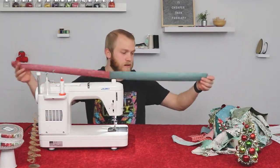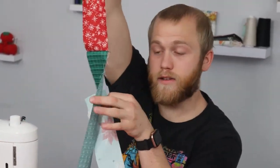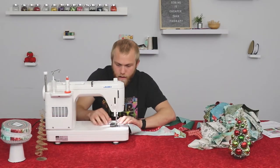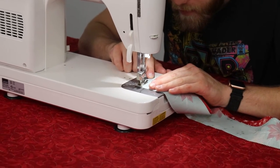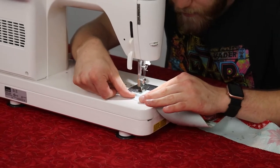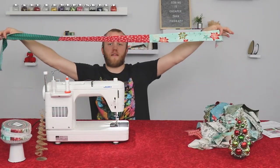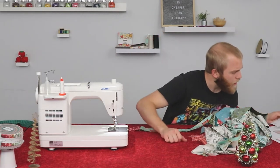From there, you can choose either end and just continue repeating that process. So now I'm going to take the strip I already sewed together along with another piece, line those two right sides together, and then put that under the machine giving a quarter inch seam allowance and begin sewing. Basically you're going to go through the entire process sewing all 80 strips together, and it's going to become a really, really long strip.